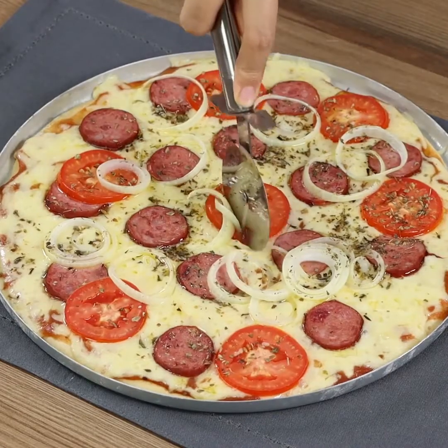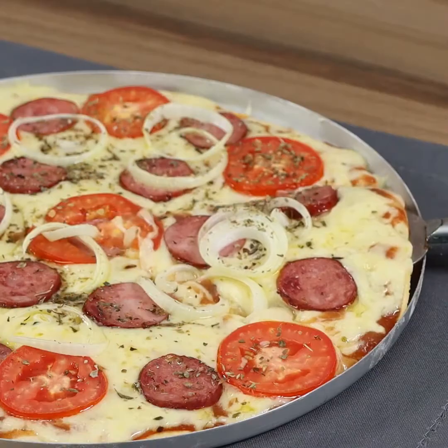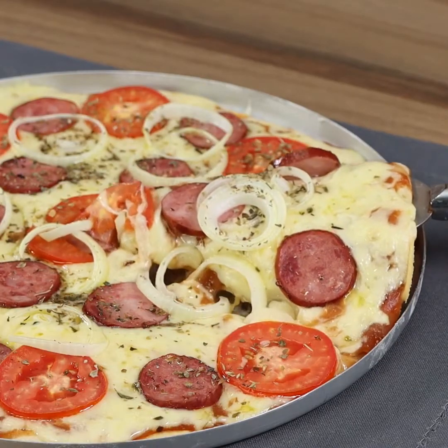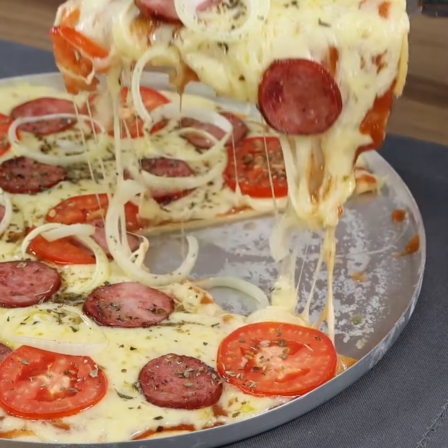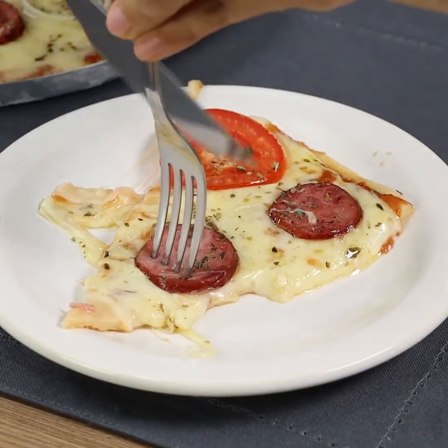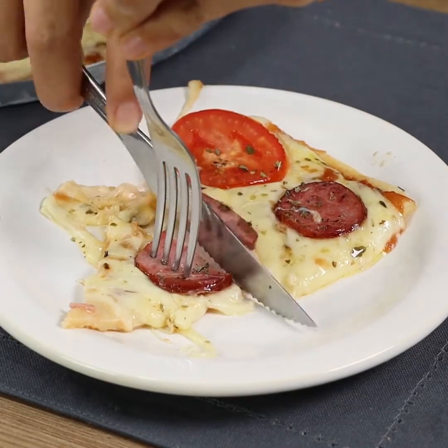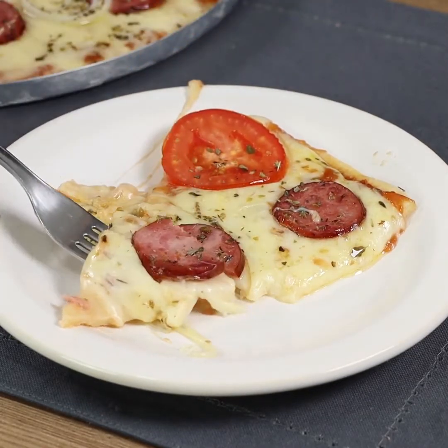Our recipe is ready — look how delicious it looks! Try this recipe at home and write in the comments what you think. I'm sure you won't regret it. I really hope you liked our recipe. Thank you for watching — see you in the next one, bye!